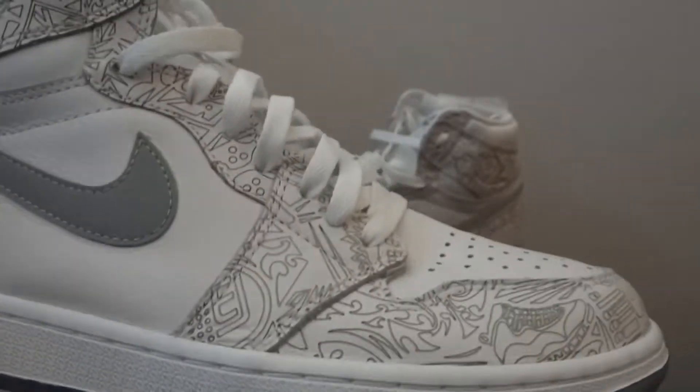Nice looking shoe. I haven't worn them yet, so I'll probably keep them for the summer. I don't want to ruin them.